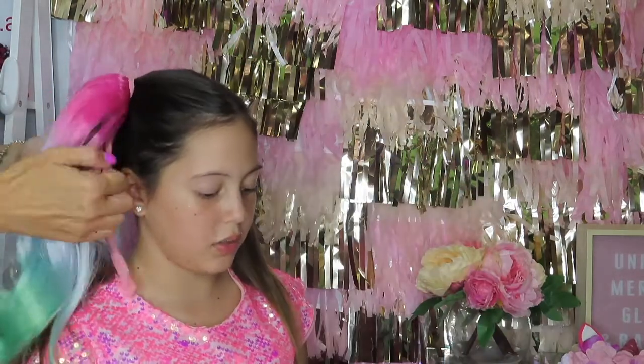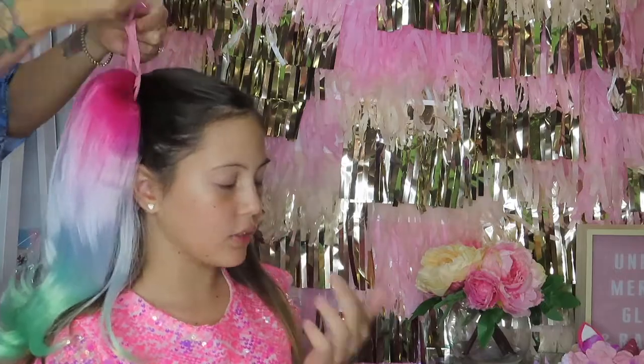I'm just going to do the exact same thing as I did with my ponytail. My first one is done.